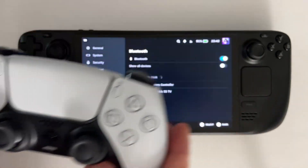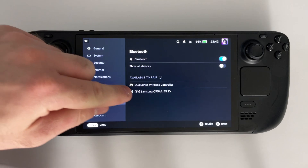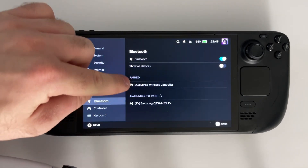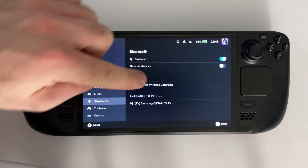Now you can go back to your Steam Deck and look to see if you can find the DualSense wireless controller. Tap on it or highlight it and press A and it'll begin pairing.